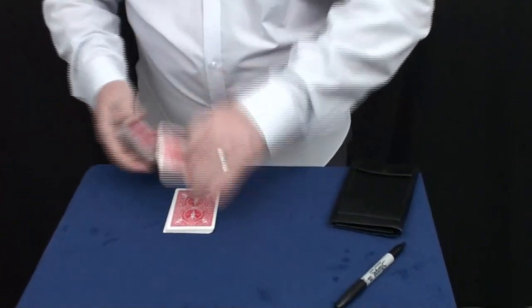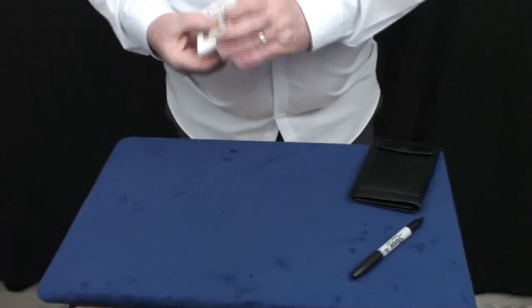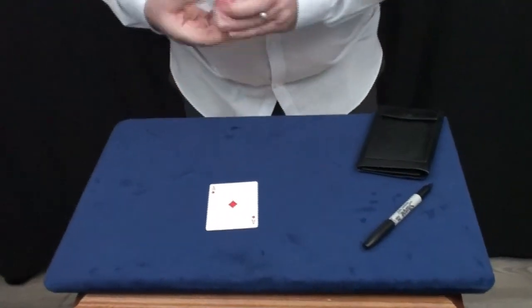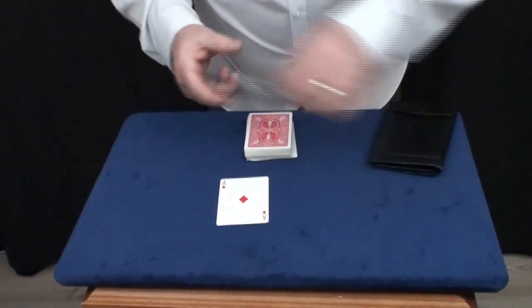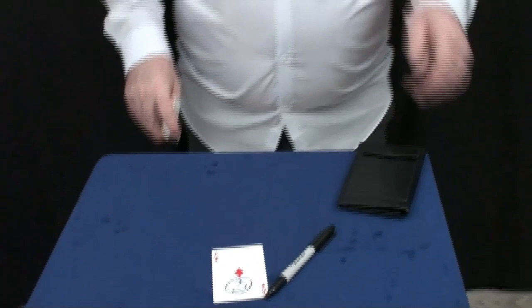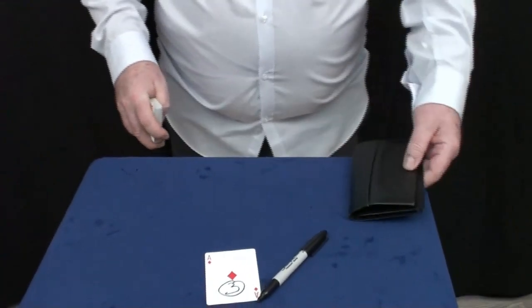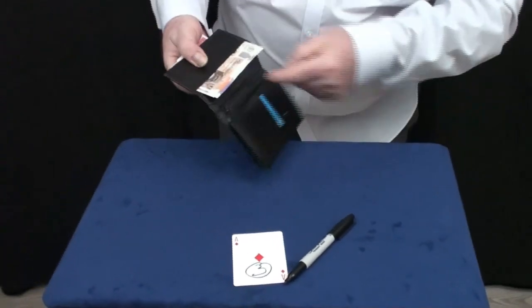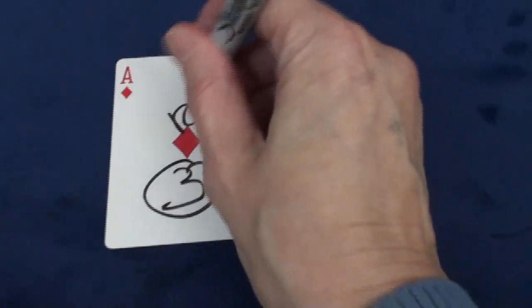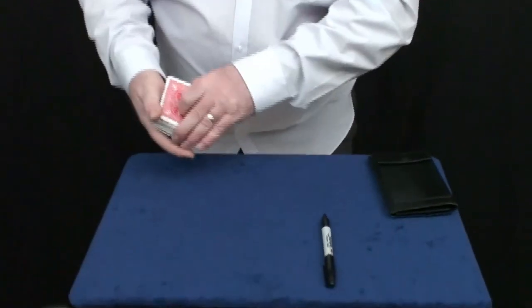I'll turn around to spectator number three, whose name is also Diane. Diane, would you like to win some money? Yes please! And I'll go through and we'll use the ace of diamonds — they can literally pick any card they like. I'll write three on there. Now, before you sign that one, you're probably wondering how much money you can win. Inside the wallet there is about 40 pound. That's yours to win — sign your name on that card.